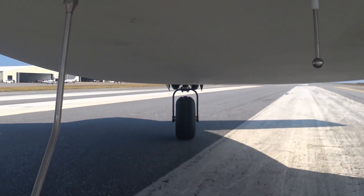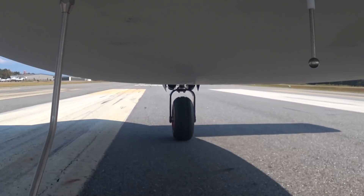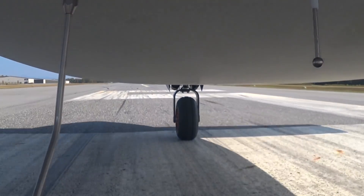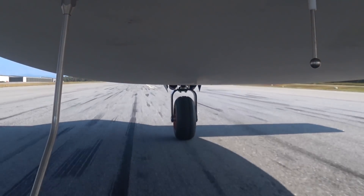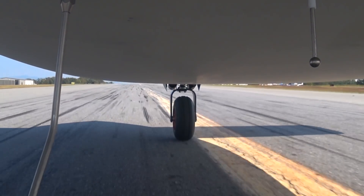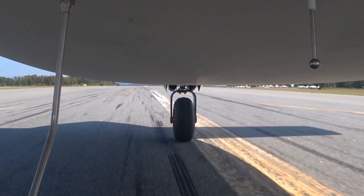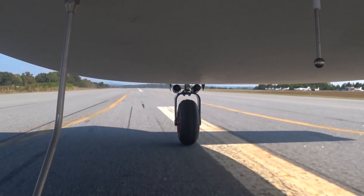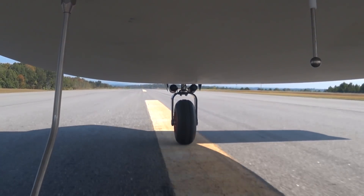Here's that same run now looking from underneath. If you look carefully you'll see when the nose comes off. Pretty happy with how this is running today — of course it's super hot again, 90-degree temperatures this afternoon, about 85 in the morning. If you look right after I take the power off you'll see I get the nose off just briefly — twice — just little hops.